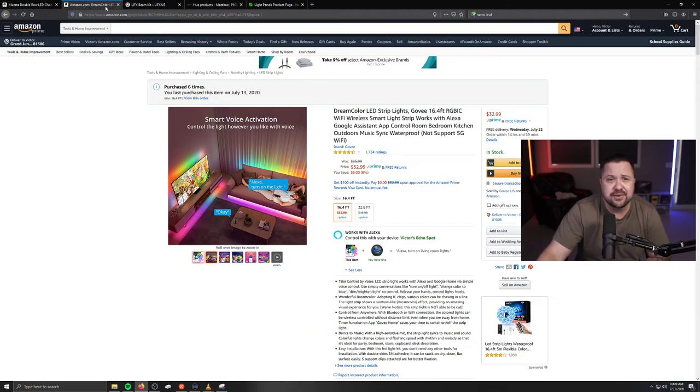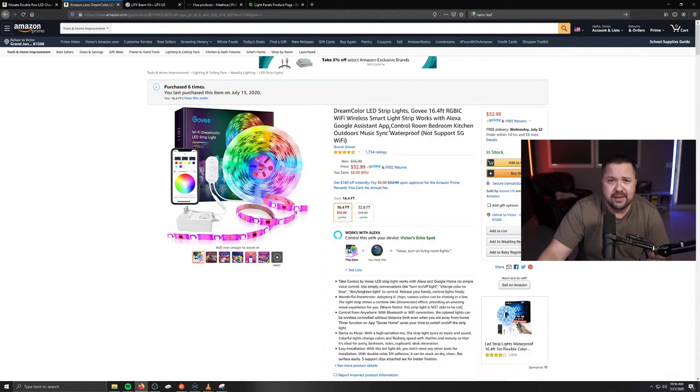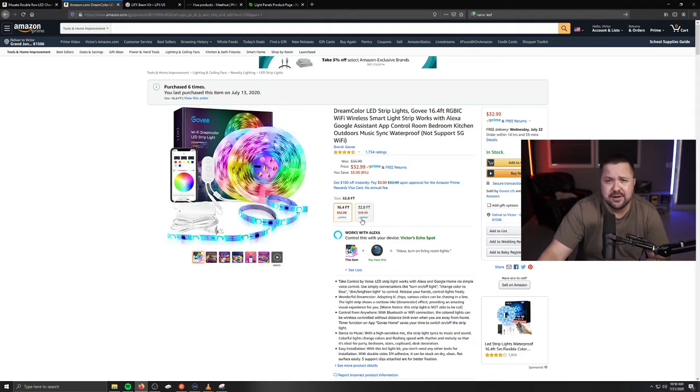I'm going to be sure to link these products in the description. The LED light strip is made by Govee and it's called the Dream Color. They come in two different lengths: 16.4 and 32.8 feet. To make the ones I'm showing you, you're going to want the 16.4. What's really cool about these is they are Wi-Fi, so they'll work with Google Assistant or Amazon Alexa. Whenever I want to come down to my man cave and get my game session on, I just say 'Alexa, lights on' and it's time to go.